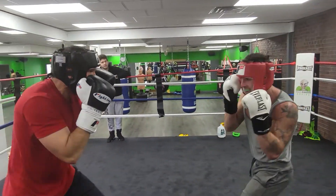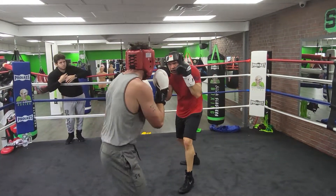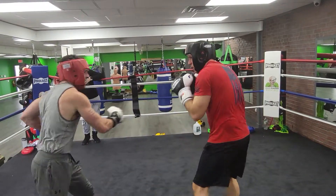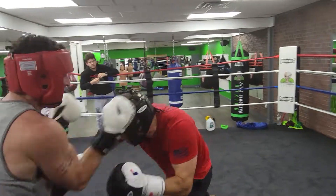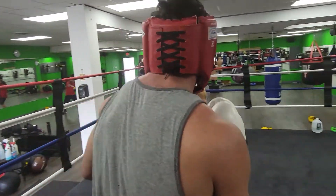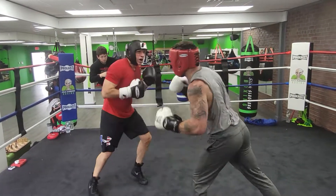Keep your hands up. Stay tight. Don't lean forward. Keep your elbows tight and don't lean forward. And punch off that. Keep your hands up and tight. Nice slip — roll the head, Sean. Punch and roll the head.